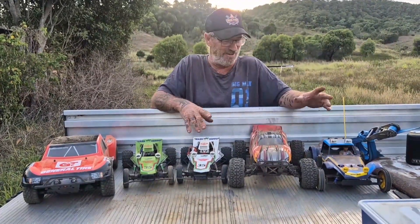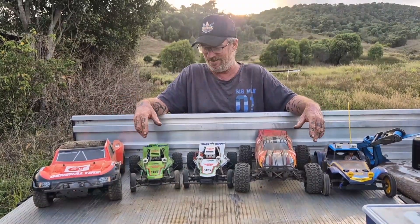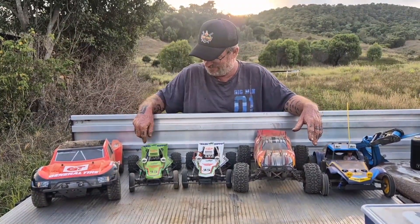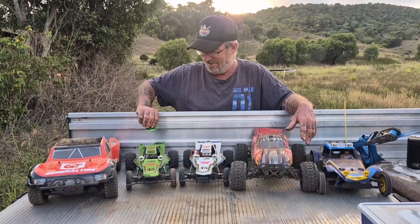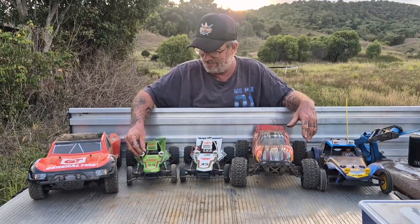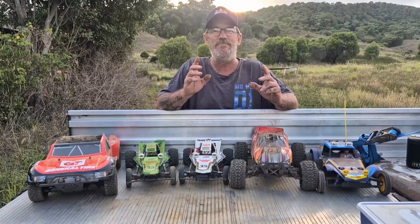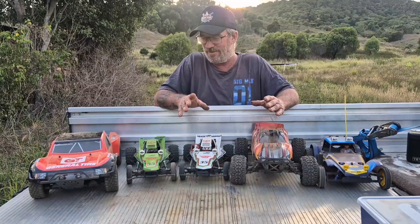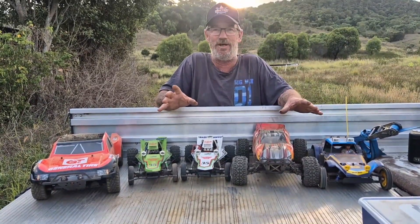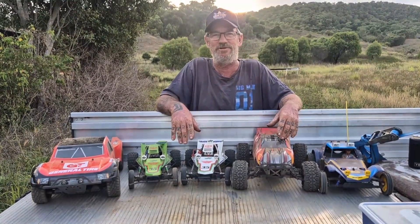G'day, welcome back to Tamiya Torque RC. We just had a great afternoon running these RC cars, had a lot of fun. We had some mishaps we're going to have to address, but this video isn't about that. Today we're going to talk about gear pitch and how to measure it. If you already know how to do this, this video is probably not for you — it's going to be boring. But if you don't know how to measure gear pitch, stay tuned and let's hope you learn something.